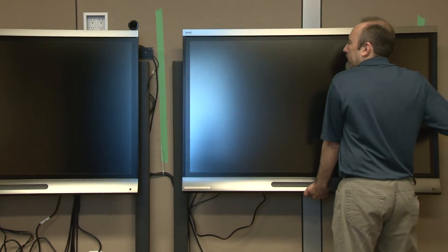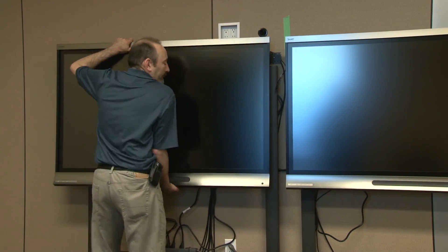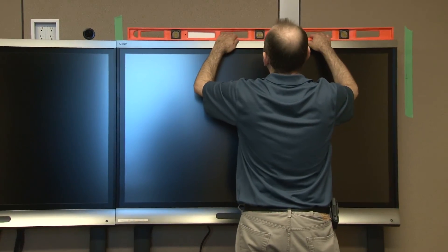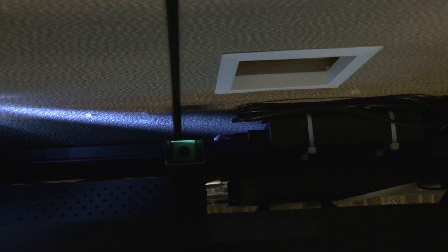If installing a dual panel system, slide both of the large interactive display panels together aligned with the system center line. Check each display panel for level. The display mounts ship at the lowest position, so determine which side of each display may need to be raised. Using a long 5mm hex driver, adjust the mounting bracket heights behind each panel as needed to level the displays. Turning these adjustments counterclockwise will lift that side of the display panel.